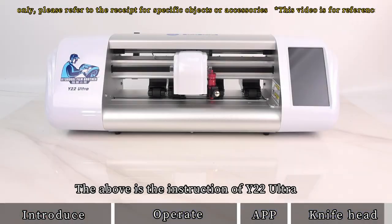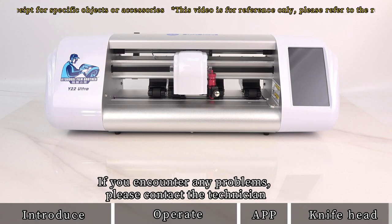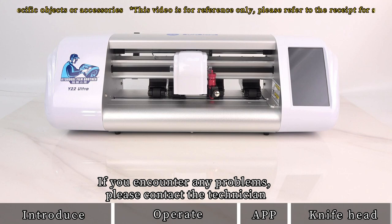The above is the instruction for the Y22 Ultra. If you encounter any problems, please contact the technician.